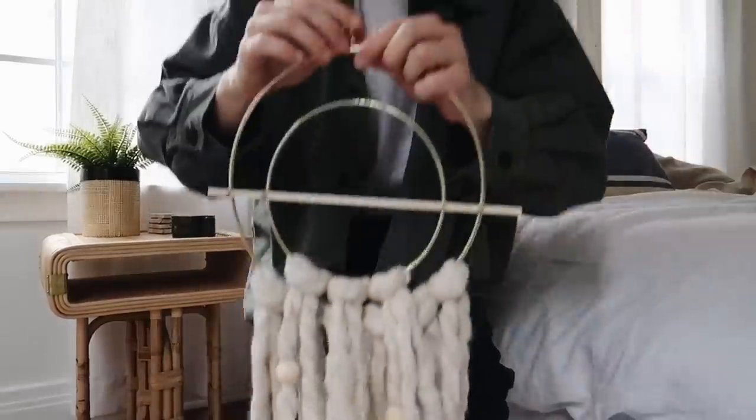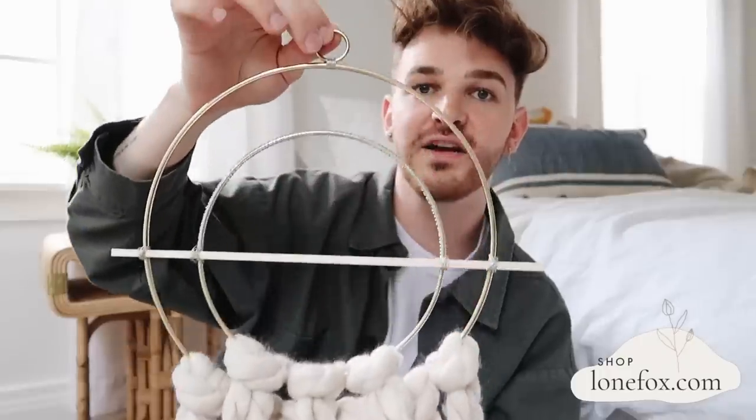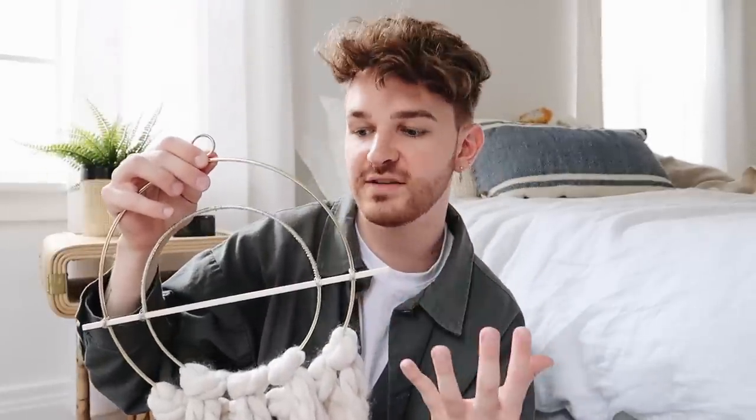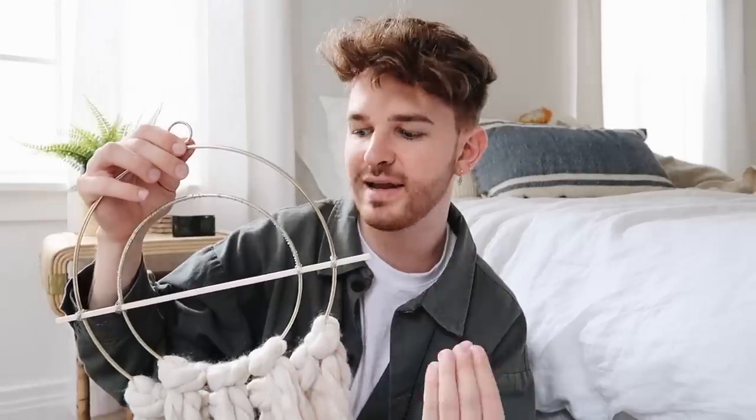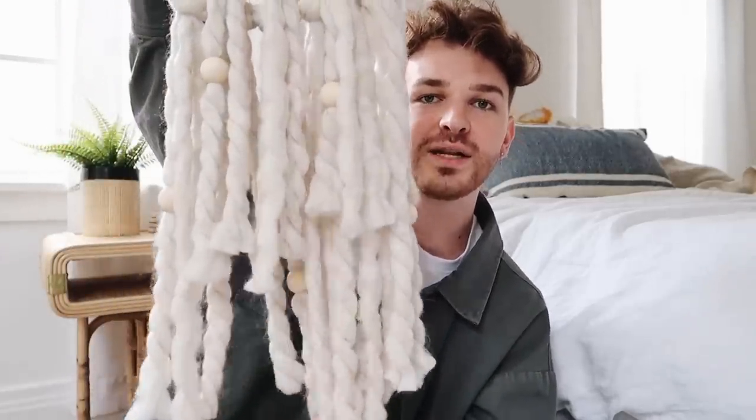I just launched my second ever DIY kit, which I am so excited about. DIY kits are something that I've wanted to do for so long, and I just created my second one. It's actually for this really cute mixed metal kind of boho wall decor piece. I did this DIY on my channel a while back, and so many people requested kits for it. So I created kits, and if you guys would like your own DIY kit to create this piece, they're available on my shop now — I'll link that below.